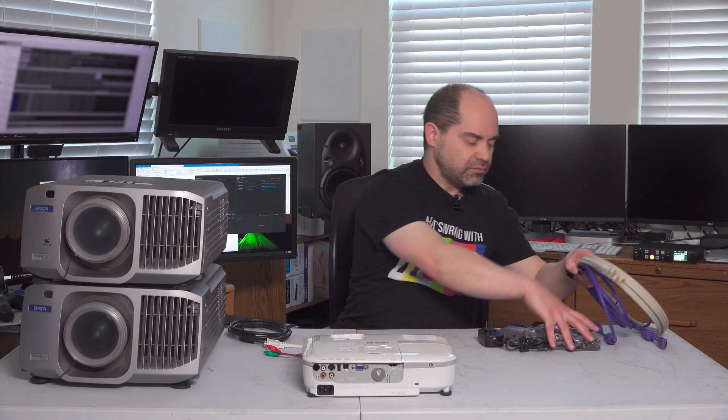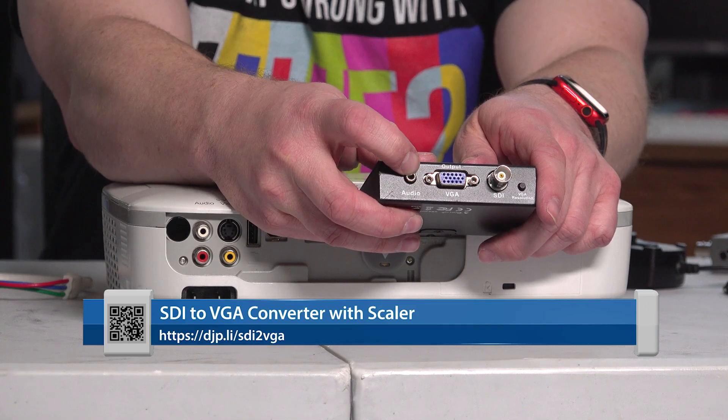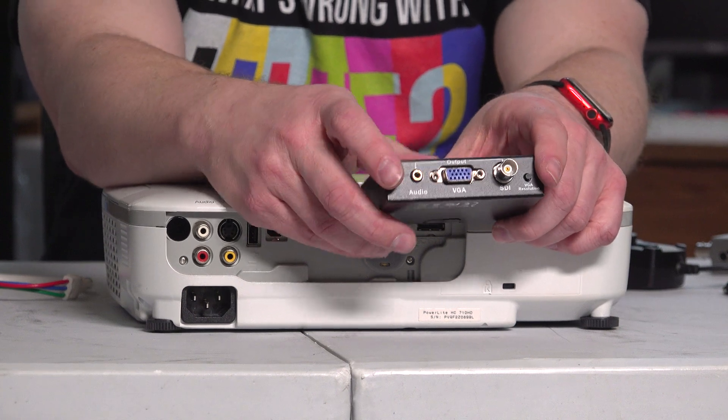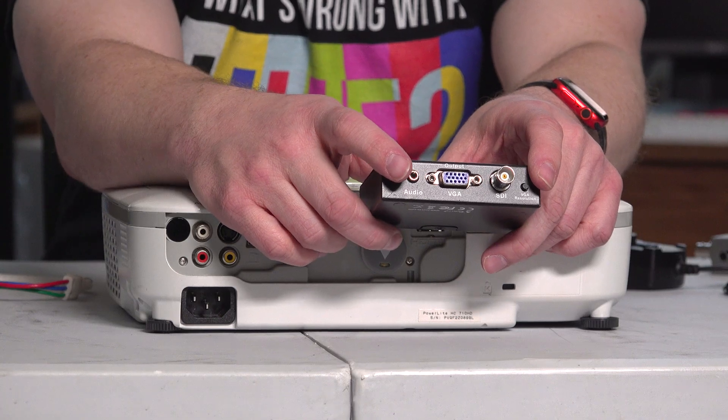If a projector doesn't actually support Y, CR, CB but it does have a VGA connector, you're probably going to need some sort of converter to go from SDI or HDMI to VGA. Fortunately, these are pretty easy to obtain. This one has an SDI input on one side, a VGA output on the other side, a separate audio output if you need to break that out, and an SDI output so you can loop that onto the next thing. It also has a VGA resolution button with a built-in scaler, so if your projector doesn't support your shooting resolution, you can tap that button to automatically downscale to common VGA resolutions. Keep in mind, VGA is really not ideal — only use it if you absolutely have to.